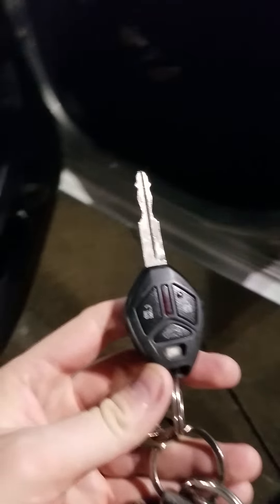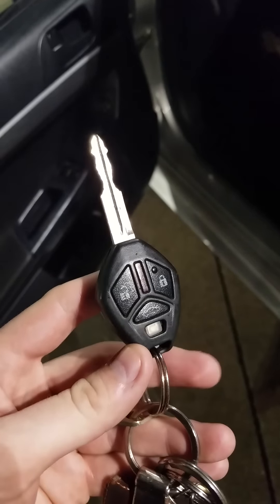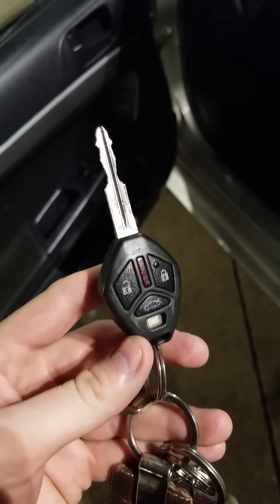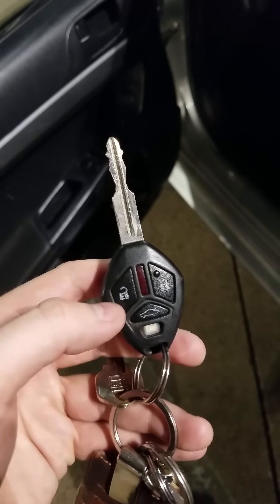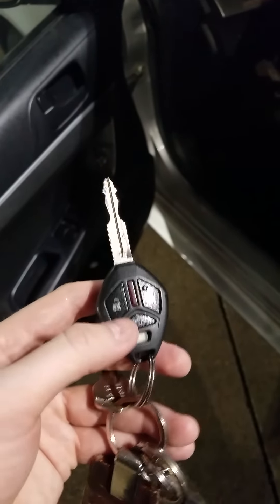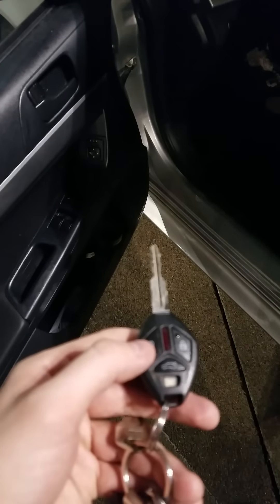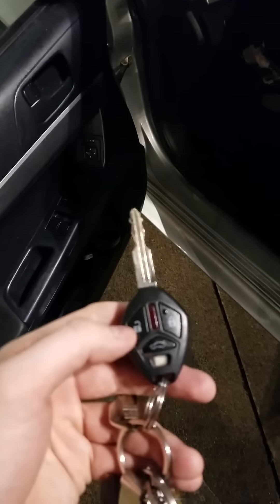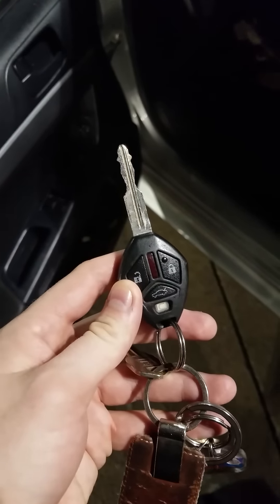The ones I found were in Spanish, so hopefully this helped any of you that speak English. Just remember: hold the unlock key and the lock key for three ticks, and then hold down just the unlock key for three ticks, and you should be good to go. So if this works, you're welcome.